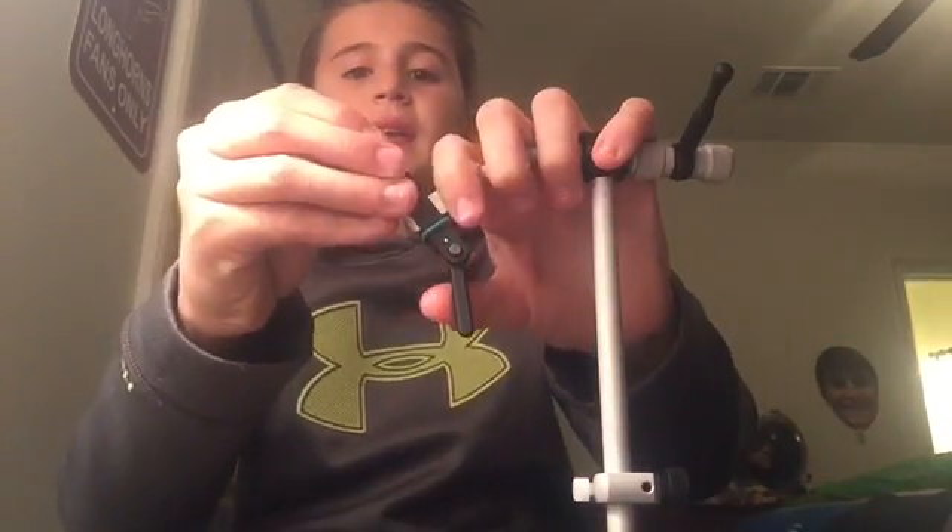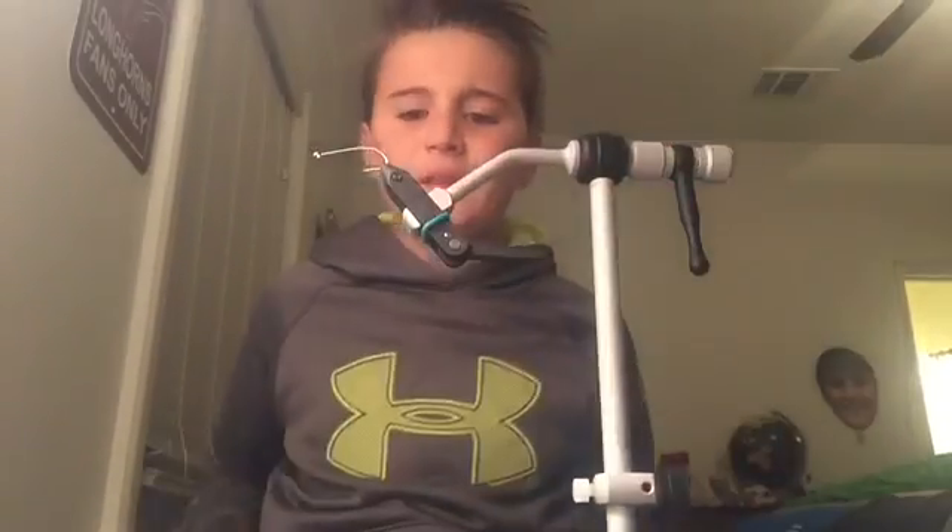Hey guys, it's another Texas Flies video here. And today is going to be tying kind of like a pretty much custom baitfish pattern.